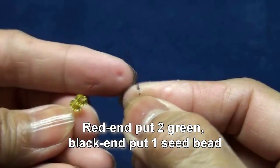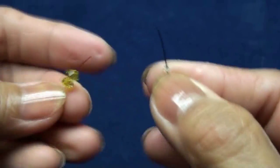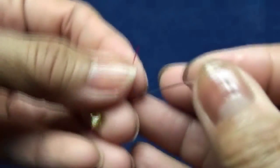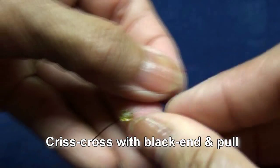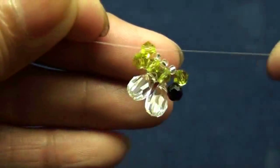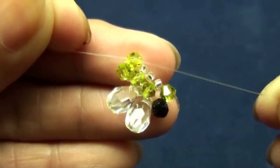Red end put two green, black end put one seed bead. Criss-cross with black end in green and pull. You should get like this.